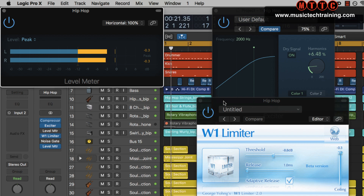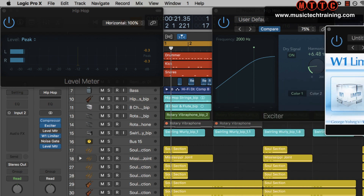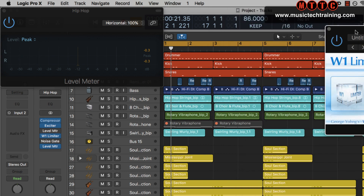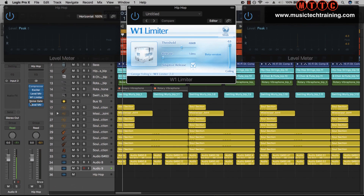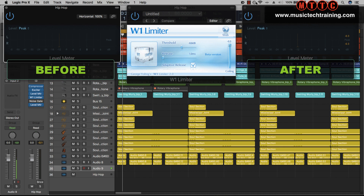You can hear the massive difference this makes. I'm going to put these here so these are our two level meters — ignore the noise gate for now as that's more for cutting an effect. This one is before and this one is after the limiter, and you can see the change in gain between the two stages.